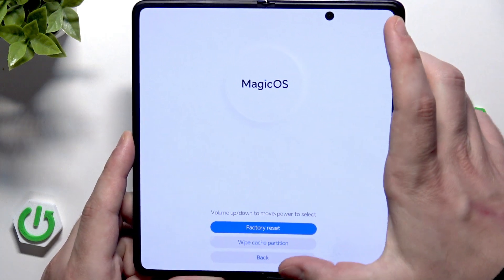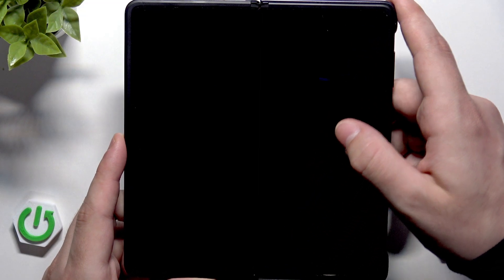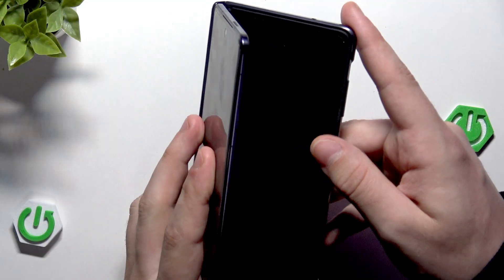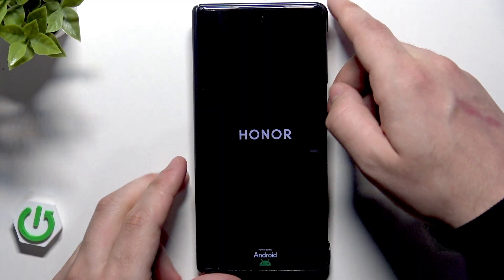Reset successful. Now click on Back, then select Restart. After a few seconds our phone will turn on, and the next step is setting up the device.